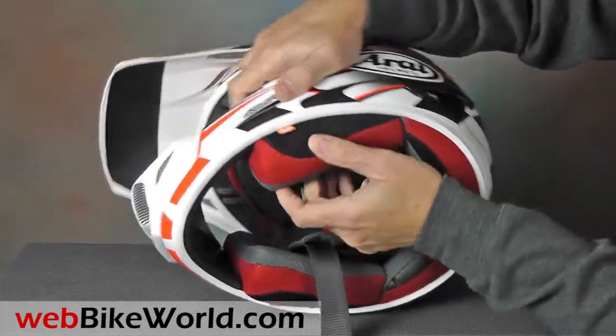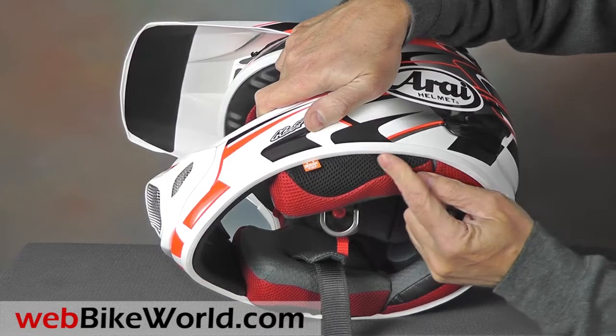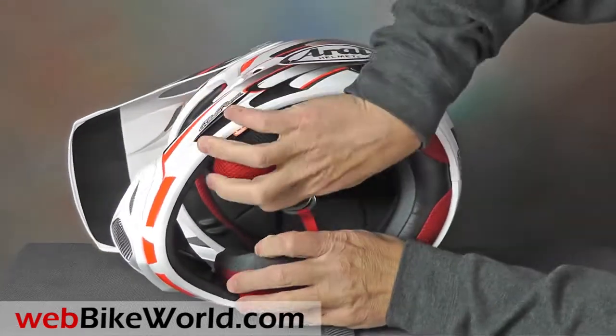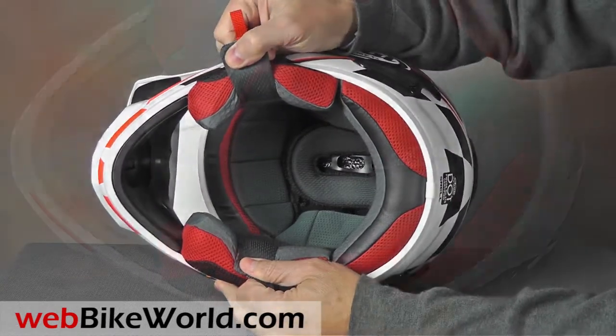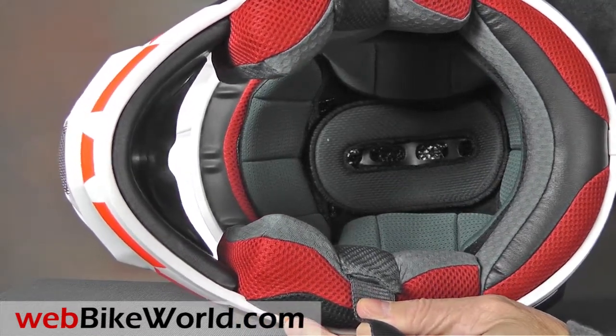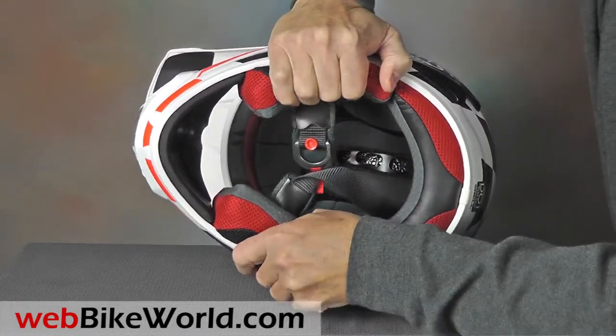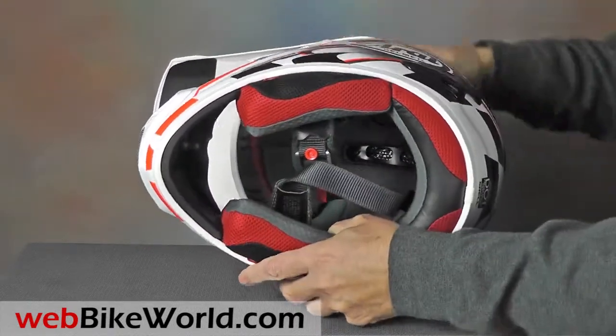The cheek pads have the emergency pull release, and they're easily removable and multi-density. The VX Pro 4 feels very comfortable and nicely padded, especially compared to some other off-road helmets we've reviewed. Also compared to other off-road helmets, the VX Pro 4's shell feels very sturdy, thanks to the Snell certification no doubt.